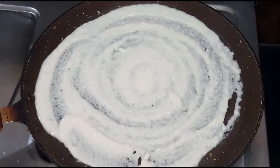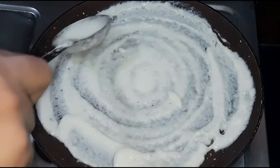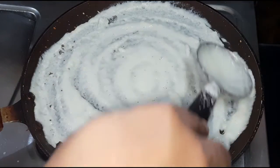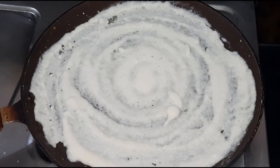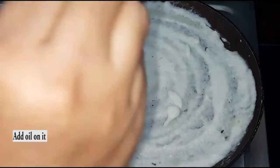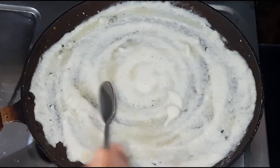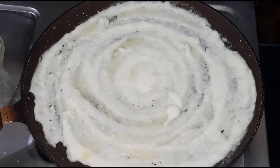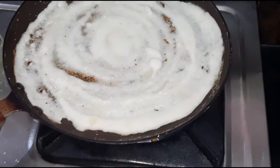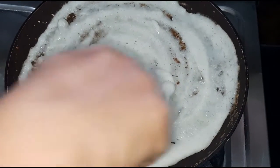I will add heat to the pan. I will spread the pan well. If you want, you can spread it well. Apply the oil in a small spoon and put it in. Then we will turn on the heat. After the heat, we will turn the water to the heat. You can turn it over to the heat.